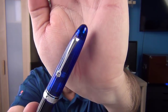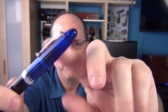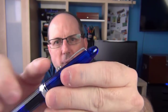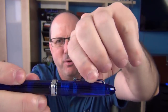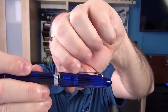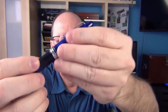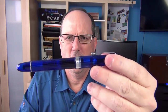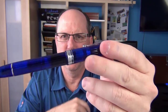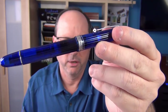Starting with the cap — it is smooth and then transitions into some ribs. The clip has a rolling wheel design and it is very, very tight. The wheel really doesn't roll much on its own. You would have a real hard time getting this pen into a pocket that's much thicker than a dress shirt pocket. The clip is a little tight on here.